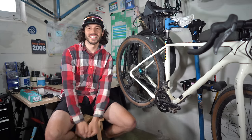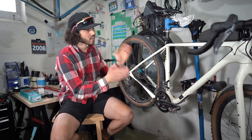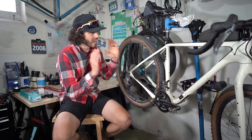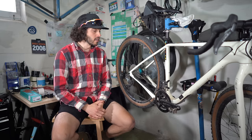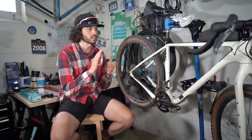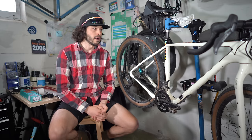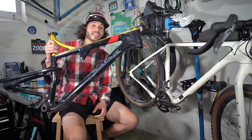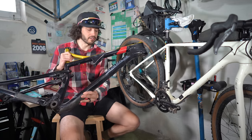Hey everybody, thanks for tuning in. My name is Neil with bikepacking.com. Today we're going to talk about a topic that is overlooked all the time: how to protect your bike from bags, bikepacking bags, bikepacking in general, and regular wear and tear. In this video I'm going to go over some high wear areas and share tips and tricks to get you through installing bags and avoiding the worst.